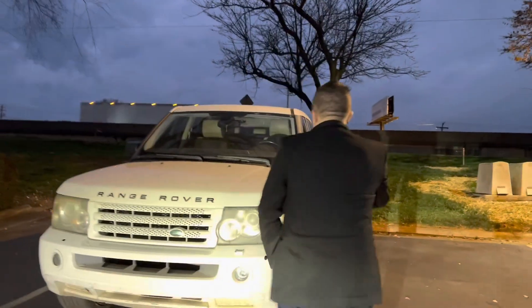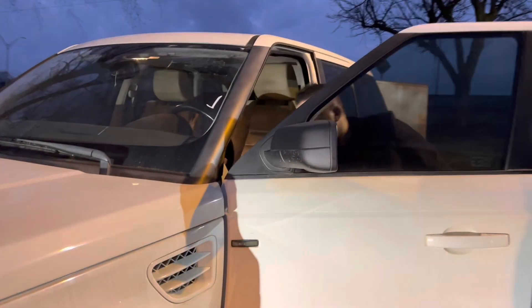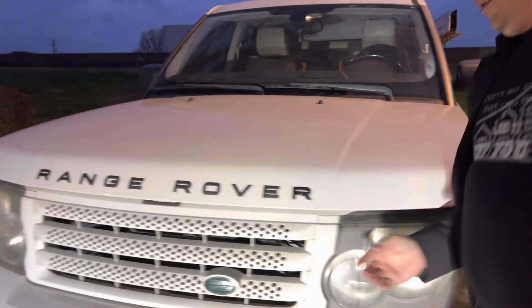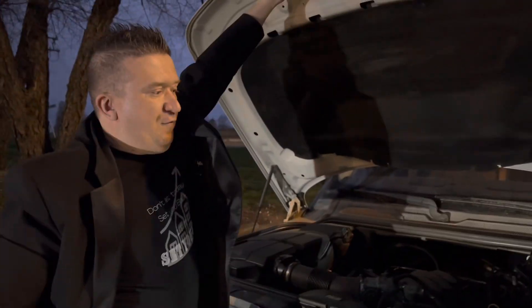Hey guys, last line of defense — K-Seal. Let's try it. So for this we're going to need to unlock the vehicle and pop the hood open. Last line of defense guys.